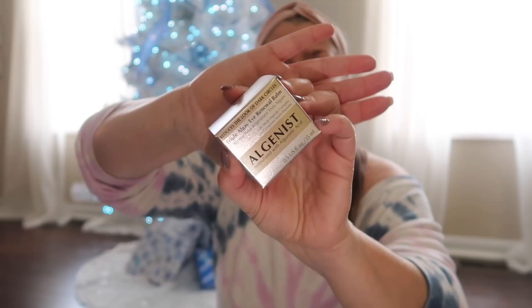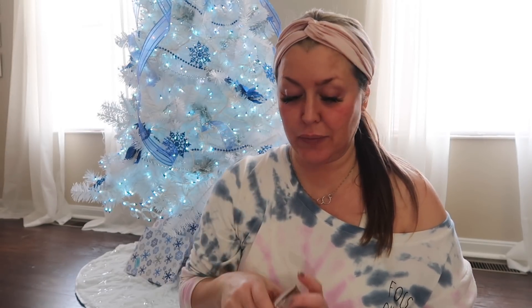The first item I'm going to show you all was a choice item — this is the Algenist Eye Renewal Cream. I actually did receive this in PR and I have been using it. It has been amazing on my under eyes. I haven't put my skincare on for today yet, but I have been using this and I have noticed a difference. Specifically, it says it's clinically shown to help reduce dark under-eye circles, bags, puffiness, lines, wrinkles, and crow's feet in just 10 days.